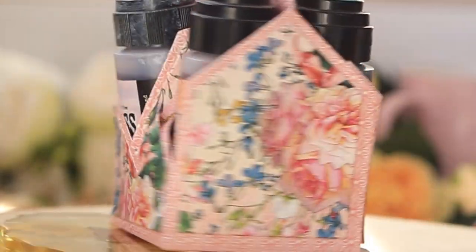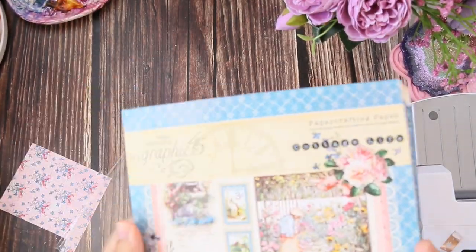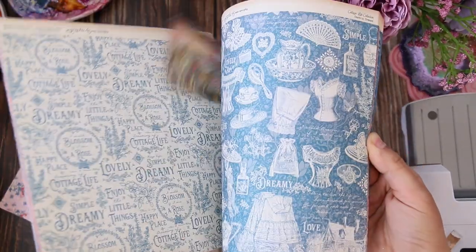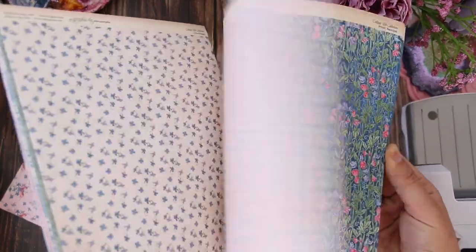Hi everyone, this is Aya and today's video I'm going to show you how to make this fun slanted carrier box. Let's get started. I'm going to use the Cottage Life paper collection by Graphic 45. This paper is so beautiful — I'm going to flip through all the paper so you can see the beautiful designs and light colors.